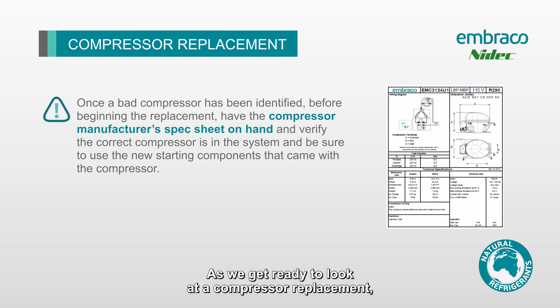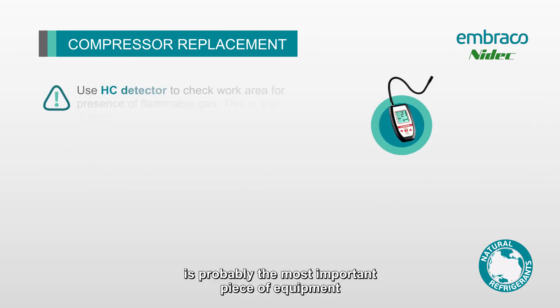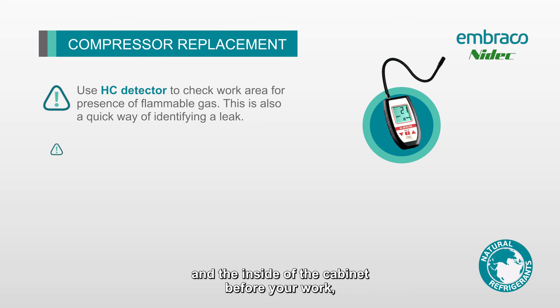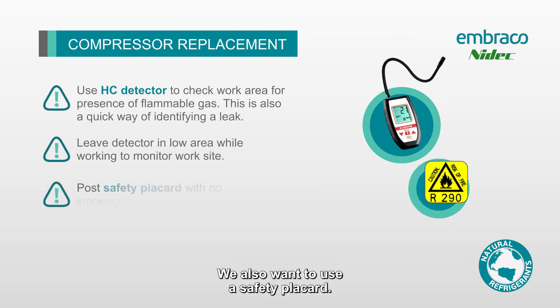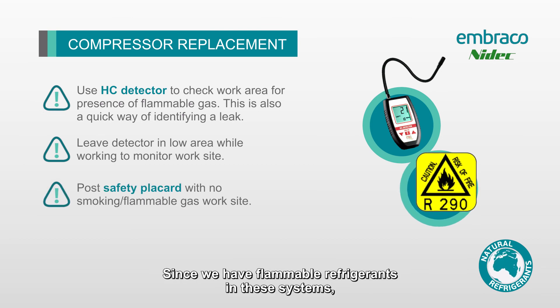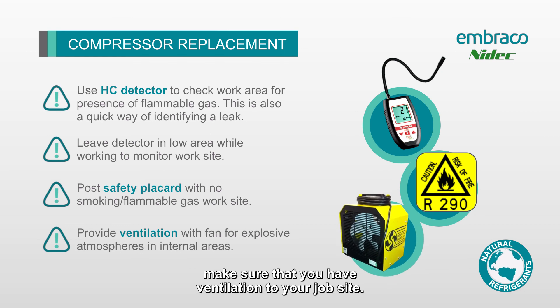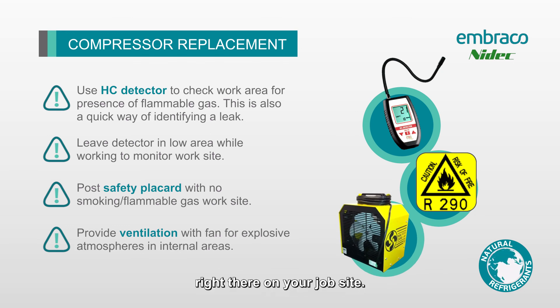As we get ready to look at a compressor replacement, keep the following most important details in mind. The hydrocarbon gas detector is probably the most important piece of equipment on your job site — always sweep the site and the inside of the cabinet before work and leave the detector running at low level the entire operation. Use a safety placard so everyone around your job site knows you're working on a flammable refrigerant. Make sure you have ventilation — preferably an R290-proof fan right there on your job site so that if you do have a leak, it can blow the R290 away.